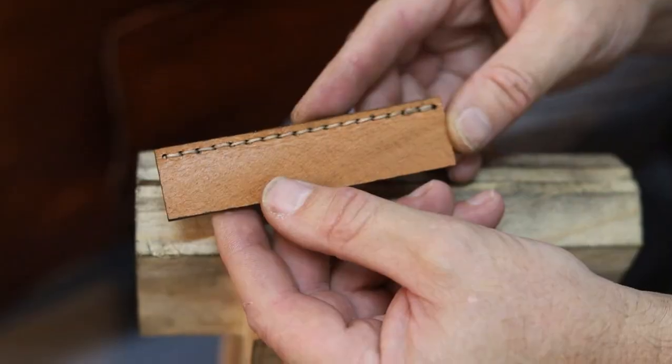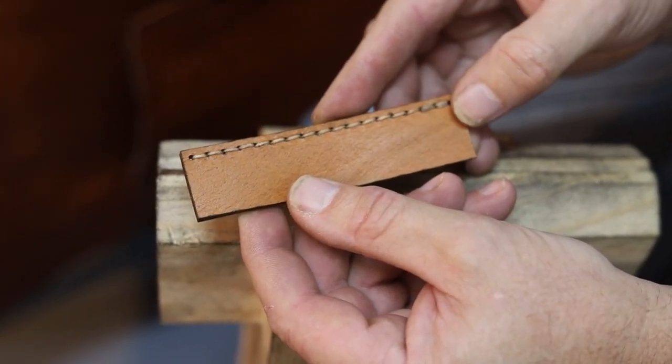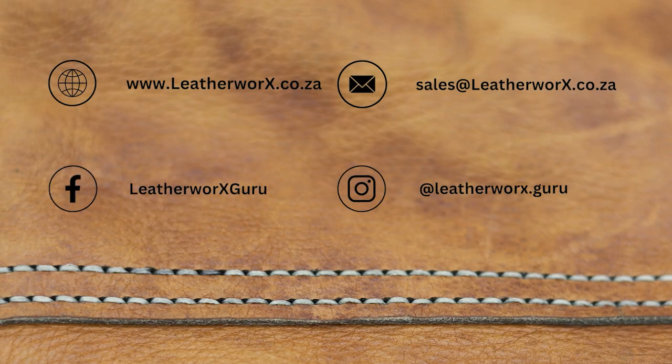And that is saddle stitching. If you have any questions, you can WhatsApp me or email me — our details are below. Thank you.